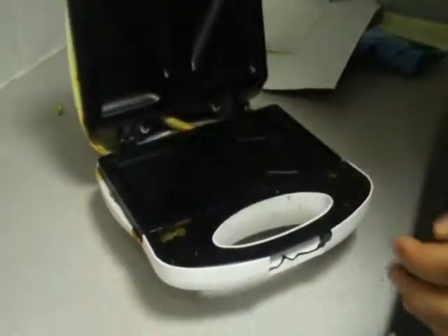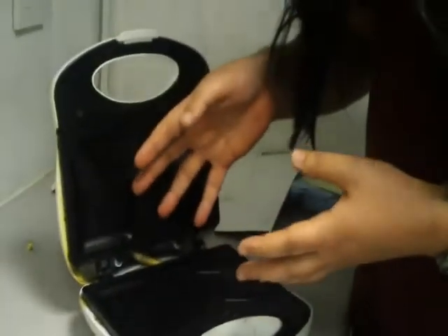What I do like about this particular design is the fact that it opens and closes, which allows the bread to go in there quite easily.